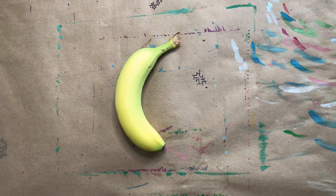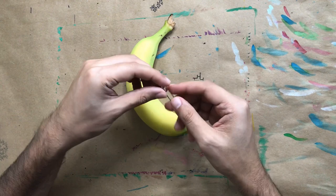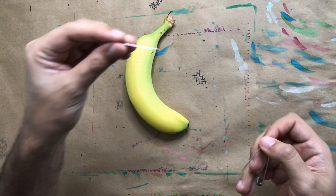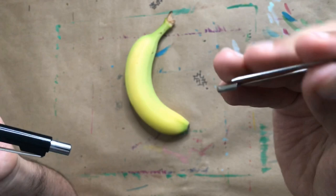That sounds weird, right? Now what you need is a banana. Mine is still not that yellow yet, but it should work. You can use a little safety pin, a thumbtack, or a needle — and remember, have permission from your parents. You can also use the tip of your mechanical pencil, but I don't want to ruin mine so I'm gonna use a safety pin.